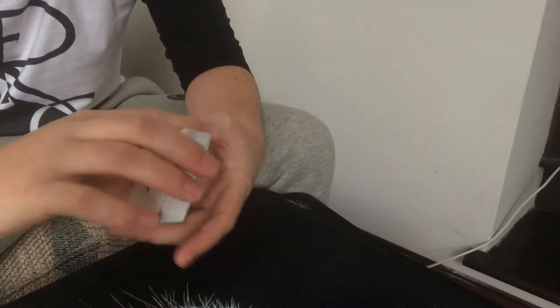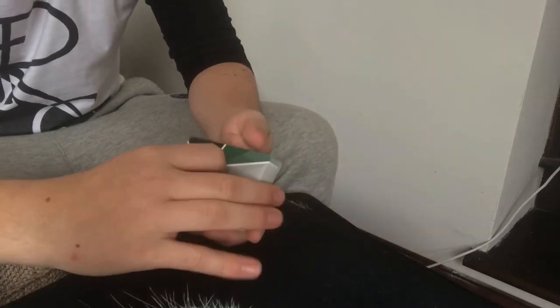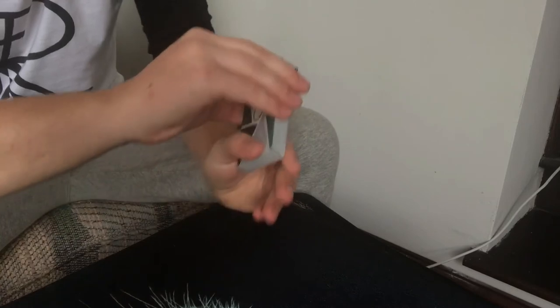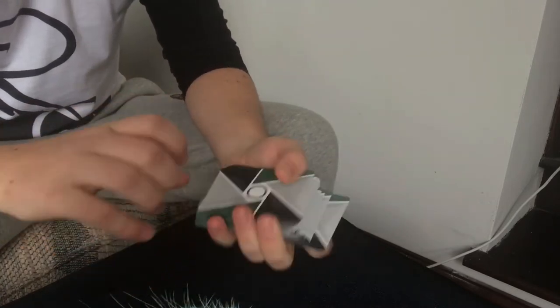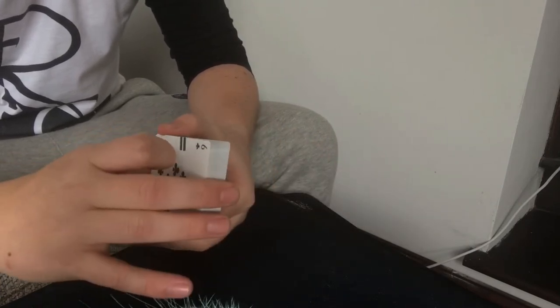Welcome back guys. Today I've got an extremely cool little vanish you can do, and there is no setup required. However, it is a little bit hard to do and you've got to be careful where you do it, but it's really cool, super visual, and it looks like you've done nothing at all. I just had these arrive — the Verts, the 2017 deck — how good do they look? But you can use any old deck, doesn't matter at all.